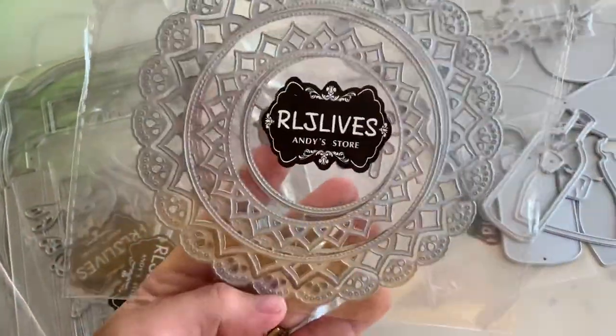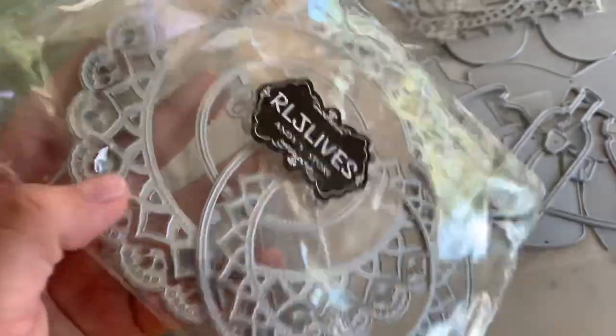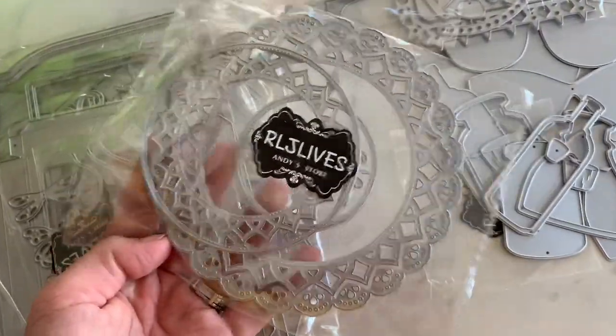Next is this one right here. Ooh, look at this one — five pieces because this one comes apart too. So look at the detail on that: the little circle cut out, two different sizes of it.